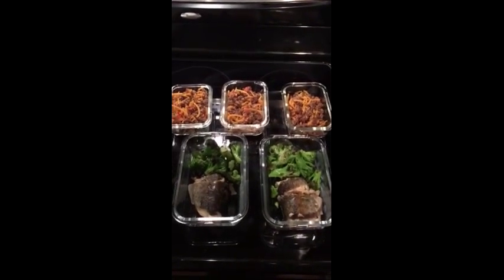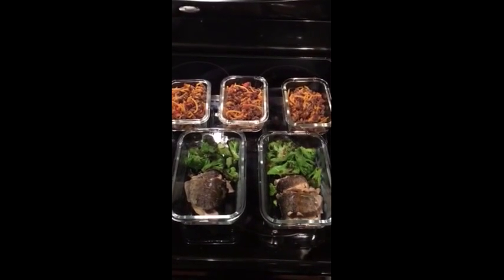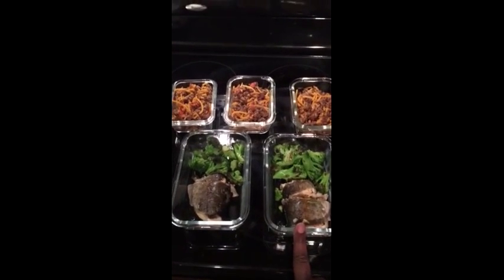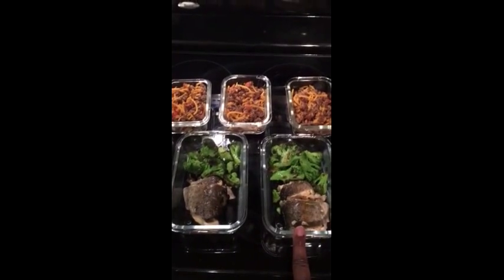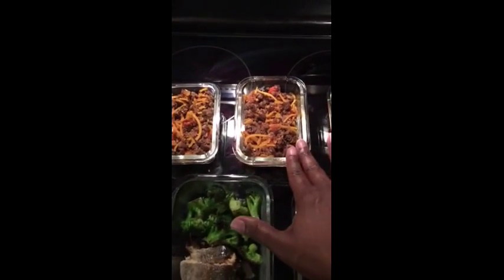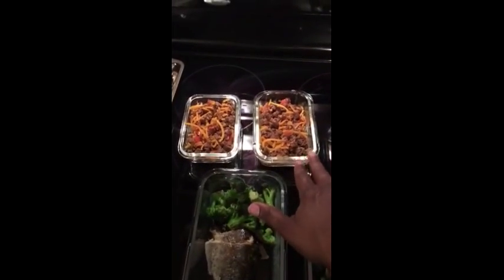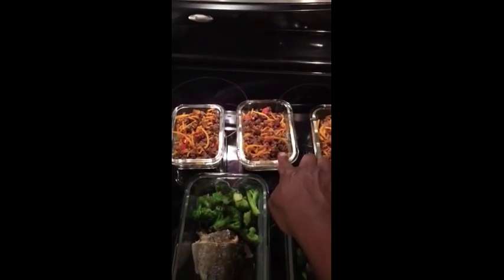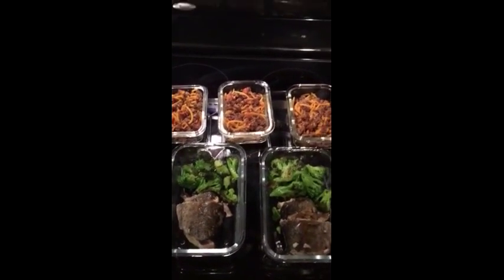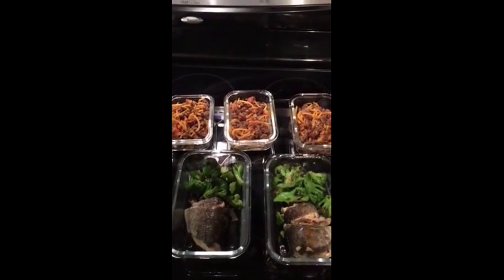When I divided up the fish, it turned out it wasn't really enough for three servings, so it's just going to be two servings — about 3.8 to 3.9 ounces of fish in each one. I went ahead and divided up the broccoli into two servings as well; it's probably going to be slightly more than I can eat. Here is my squash with the ground beef — this made five servings: three three-and-a-half-ounce servings I'll be eating for the next three days, and two servings I already put in the freezer. For breakfast I'm just having hard-boiled eggs and blueberries. Thank you for watching.